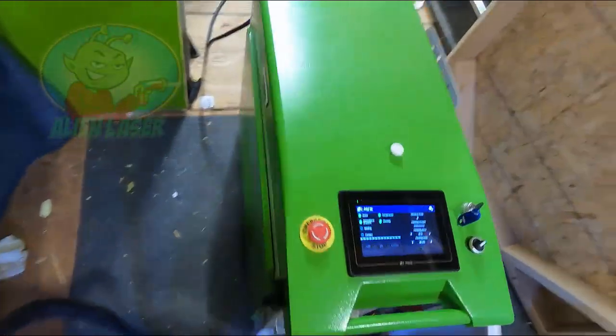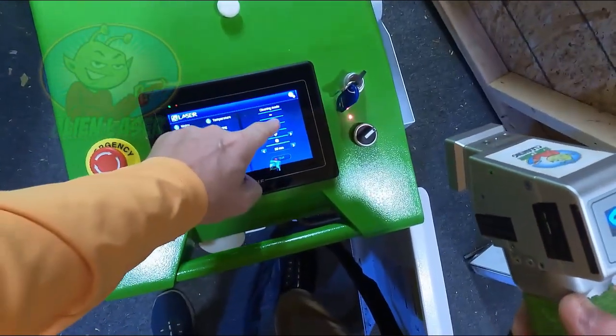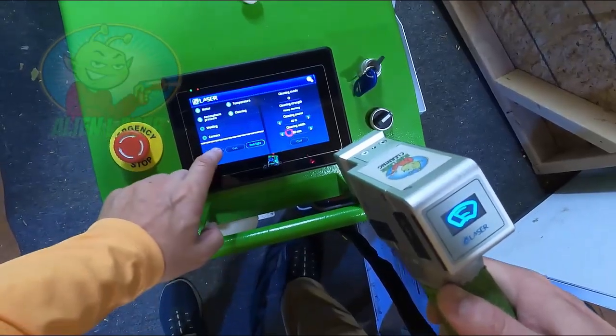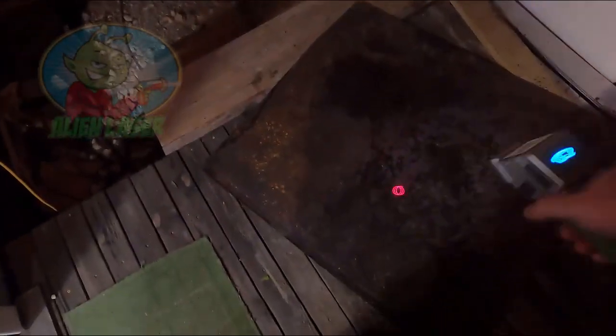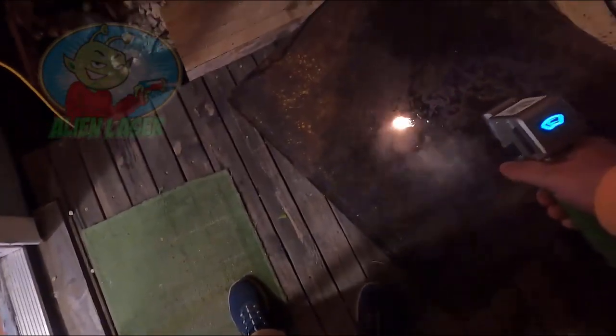I'm going to kind of show you what happens here. You guys are used to seeing the straight line — that's normal stuff. But the circle, I've only got it at 30 millimeters. We're going to come out here and set this on. You can kind of see it in the dark — it'll be a little bit easier for you guys. Hopefully you can see that red tracer. It's not that strong, so it's not doing anything cool.